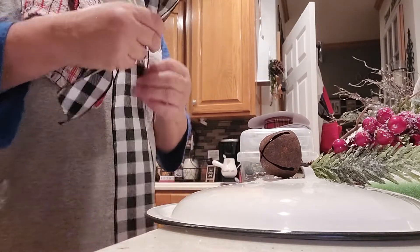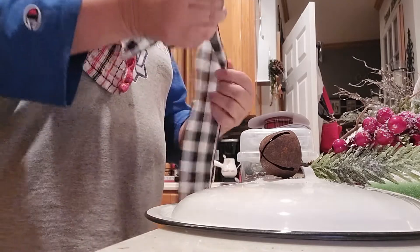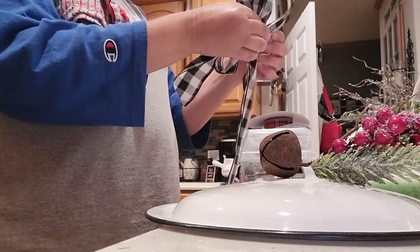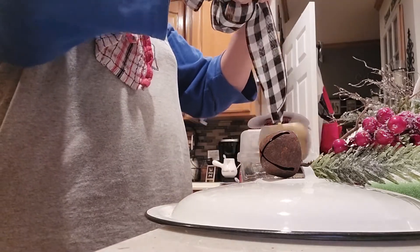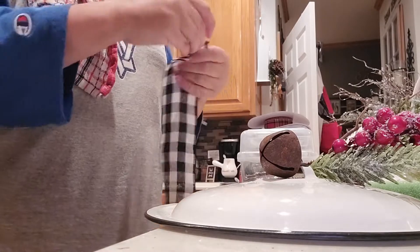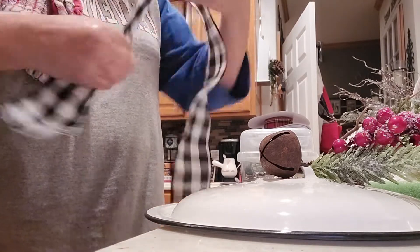Whenever you see those lids at a thrift store or wherever, grab them because they're fun to make and super easy — it just adds interest to your booth when you're doing these kinds of things. This one is a little bit too big so bring this in a little bit. I'm going to restart this bow because I'm not happy with it, and I'm going to remove the tape and leave that stem a little longer.